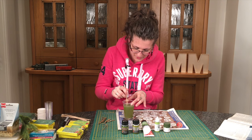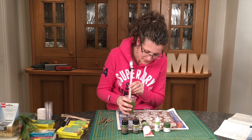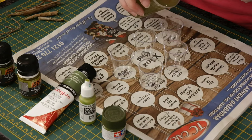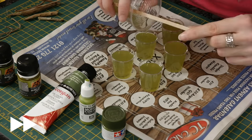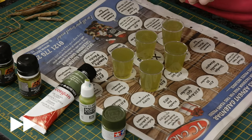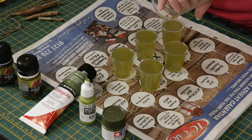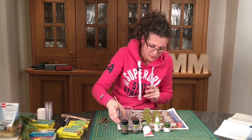First, I've mixed this Envirotex Light — it's still degassing — and I'm just going to pour a little bit into each of these cups. They're on newspaper for obvious reasons. I want the level quite near the top.